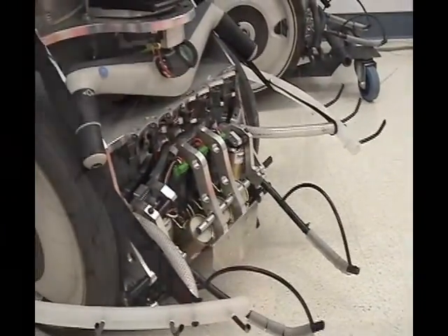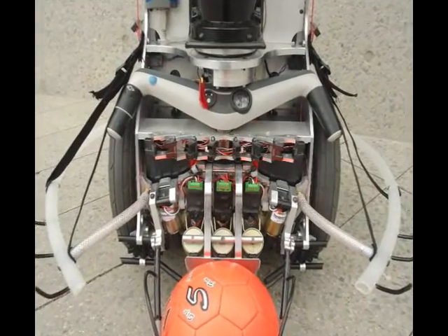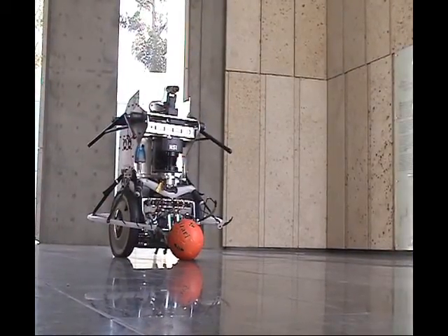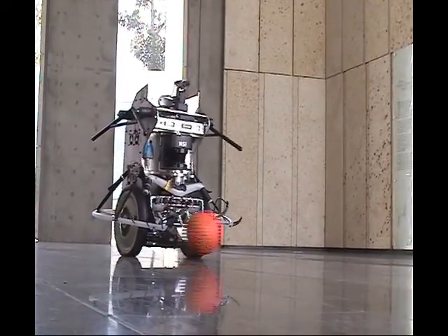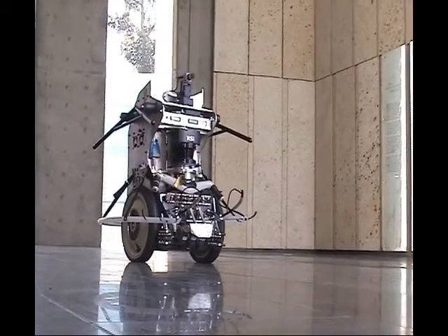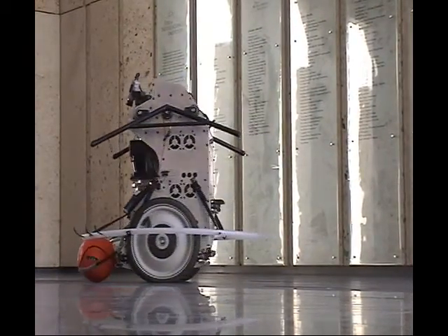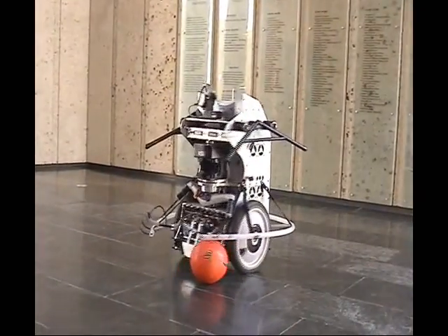A jaw-like catcher traps soccer balls against the kicking plate. When the catcher solenoids are turned off, springs drive them up and out of the way. The kicking solenoids thrust the ball forward while some extra momentum is provided by the wheel motors. A soccer ball can be caught directly or trapped by a plastic hoop if it arrives on the side or rear of the robot.